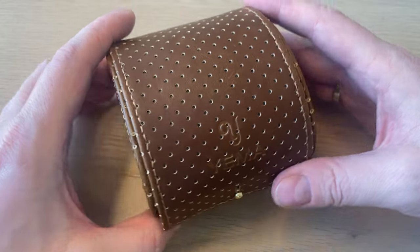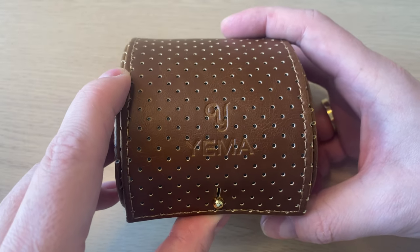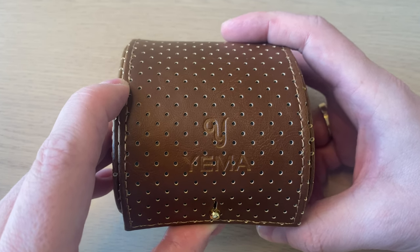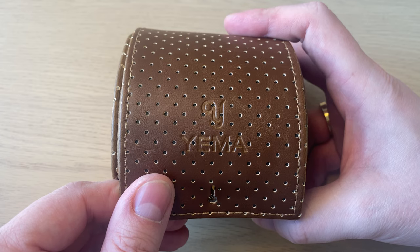The watch comes in this really nice leather pouch or leather box. I did do an unboxing and first impressions video of this watch if you want to see it with the full packaging — you can click the link in the upper right corner or down in the description. And before I open the box, if you haven't yet subscribed to my channel please hit the subscribe button — it is a big help.